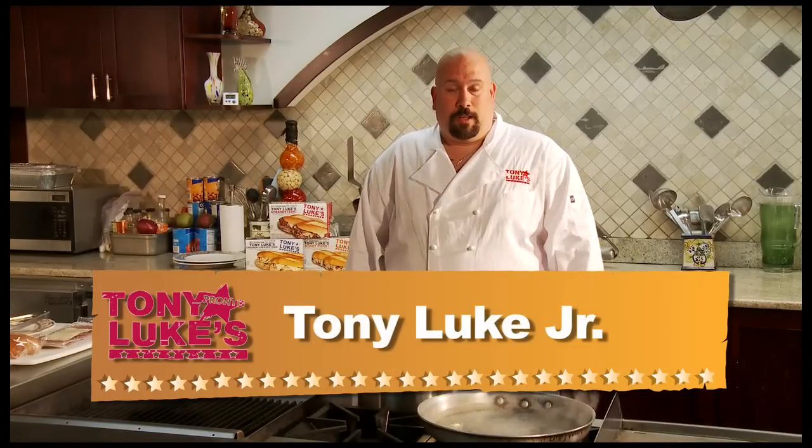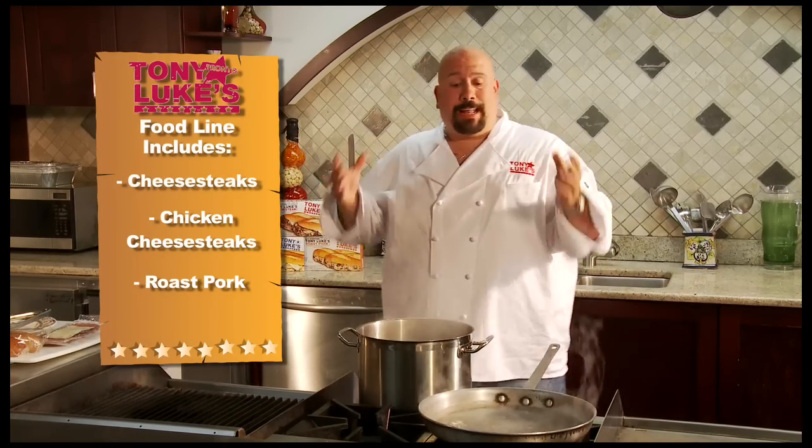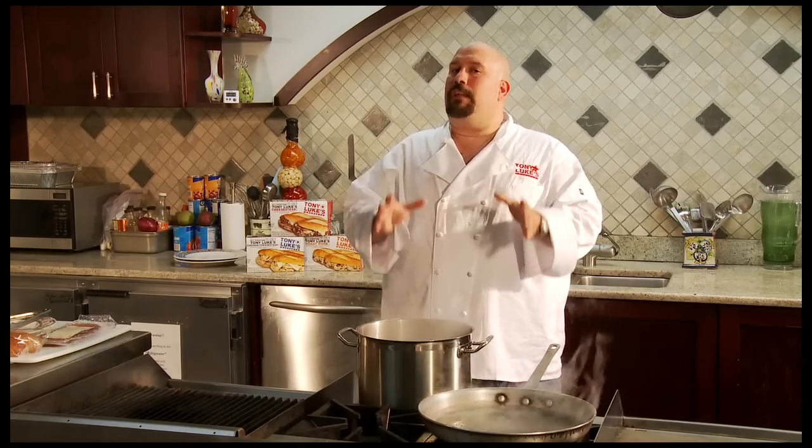Hi, I'm Tony Luke Jr. On behalf of Rustelli Foods and Tony Luke's Pronto, I want to thank you for buying our food line products — our cheesesteaks, chicken cheesesteaks, and roast pork. What I'd like to do today is give you some tips on how to cook it perfect every single time.